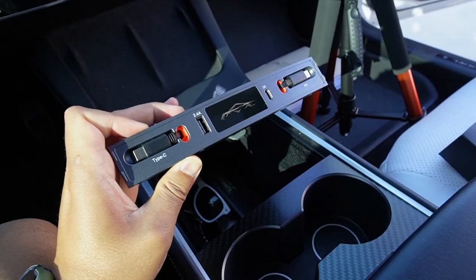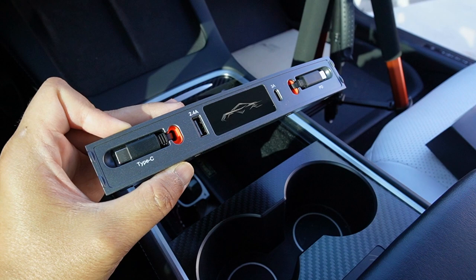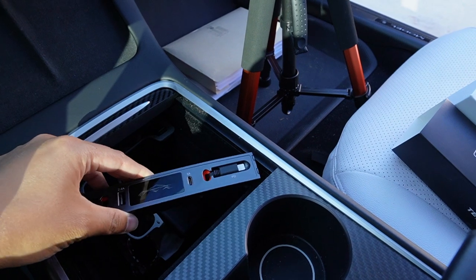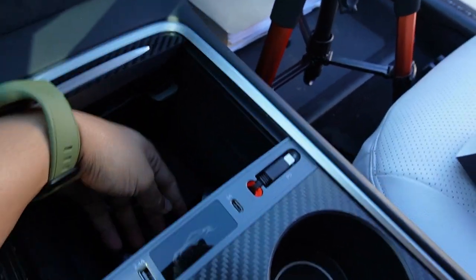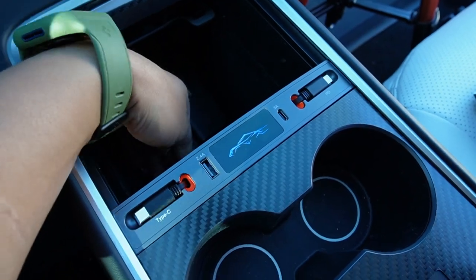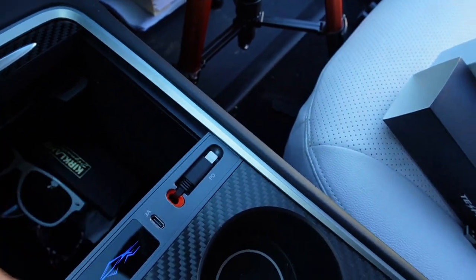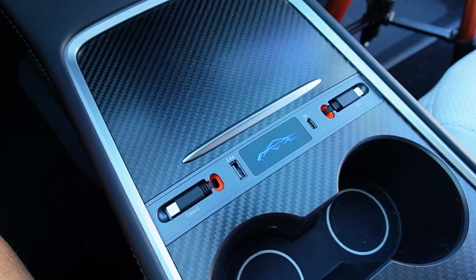Let's test the next one. This is the third one we are going to compare — this is the one from UltraFord, and it has the most functions. It uses two USB-C plugs to connect. You basically just slide it in and plug it into the ports inside your center console. This one also has an LED light in the middle, but it doesn't have any switch to turn on or off — I believe it's always on as long as you plug it in. Looks really nice when closed.